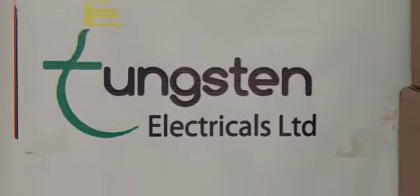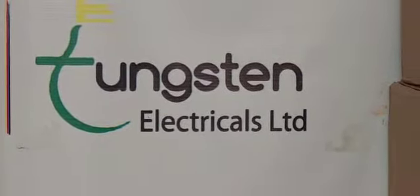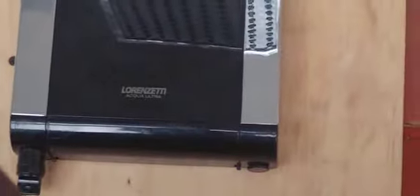Hello people and welcome to Tungsten Electrical. Today we have a lesson for you, and that is replacing the element for the Aqua Storm shower head. We'll start by removing the lid.